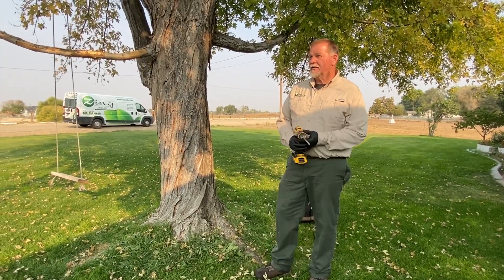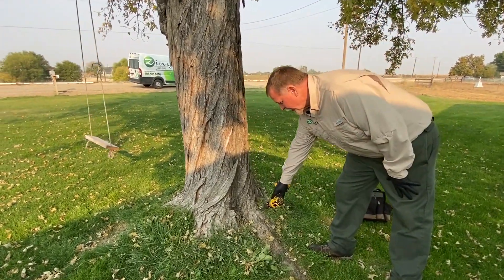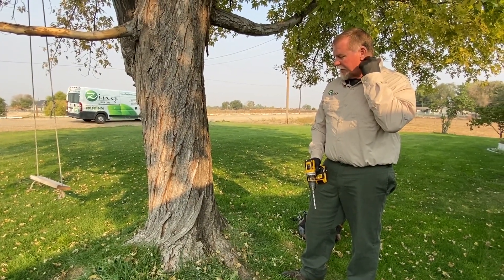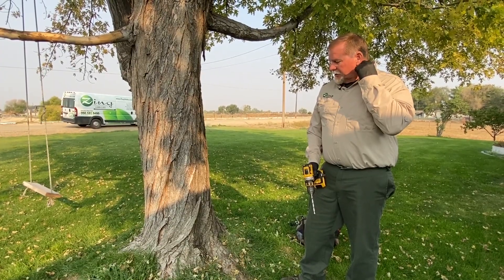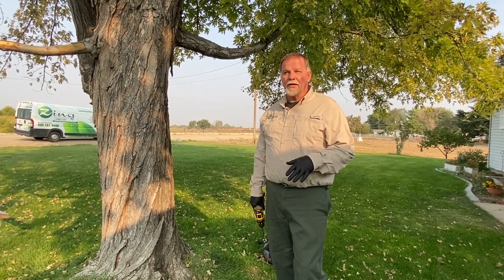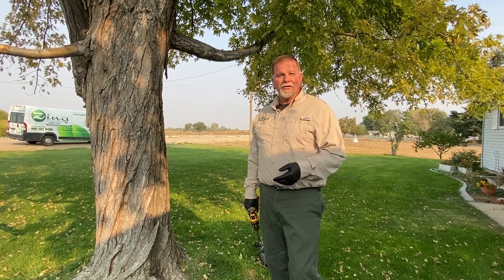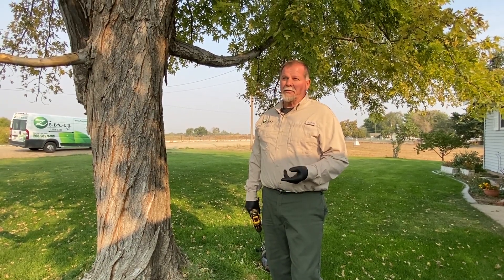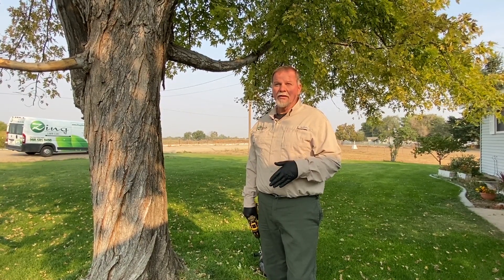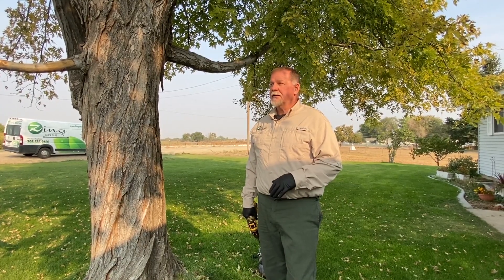I'm going to inject this tree today by drilling a hole at the base of the tree, then insert a plug and inject the fertilizer solution through that plug, which has a one-way valve. I'm doing it in the fall because I can get a higher concentration of fertilizer into the tree, and it will get stored in the root system until next spring when it's needed. I can also do a treatment in the summer if the tree is bad enough and warrants it.